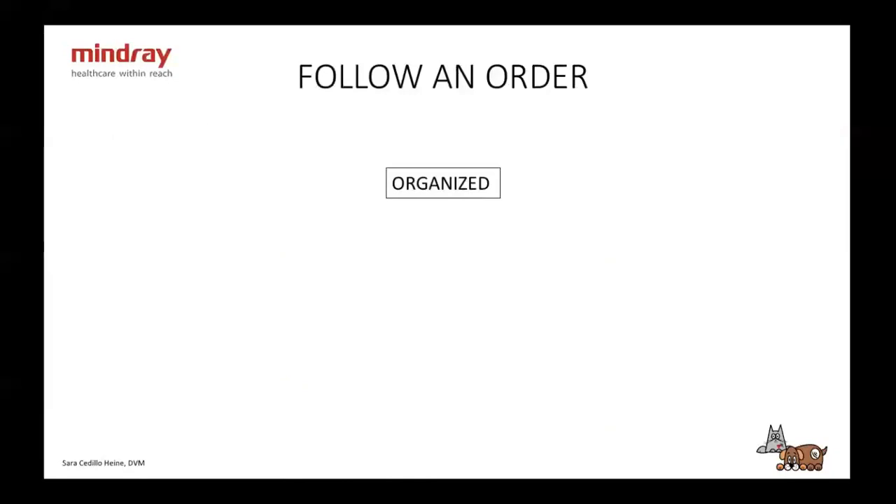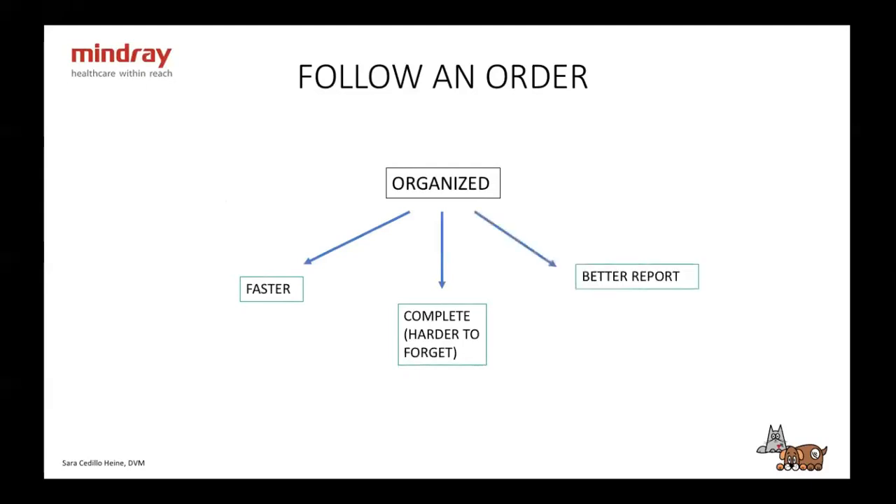When you start an ultrasound, you have to be organized and follow an order — it doesn't matter which order, what matters is you always do the same one. When you're organized, you'll do a faster exam, a more complete exam because it's hard to forget, and a better report. If you always follow the same order, you'll know what's coming next — for example after the spleen comes the liver or the stomach — so you won't forget any organs or miss anything to write down.